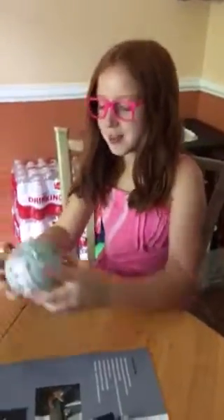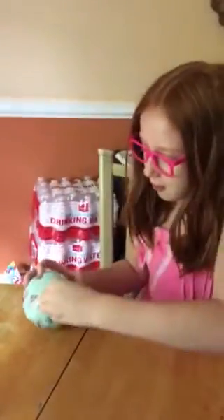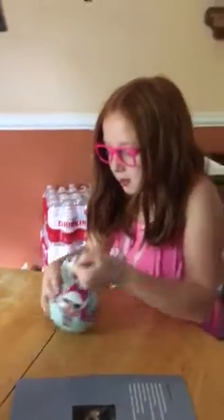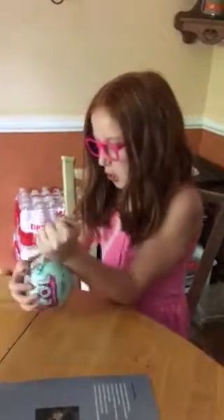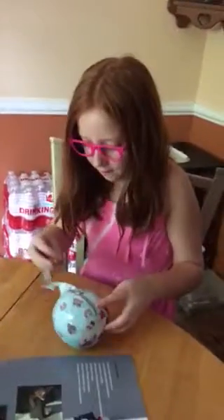Hey everybody, welcome back! I have this LOL Surprise Series One ball that I just got today and I'm really excited to open it. I just got back from school, so let's open it up. If you guys are new to LOL, these LOL dolls are so good, they're so cool — the dolls in here are the best dolls you have ever seen in your life.